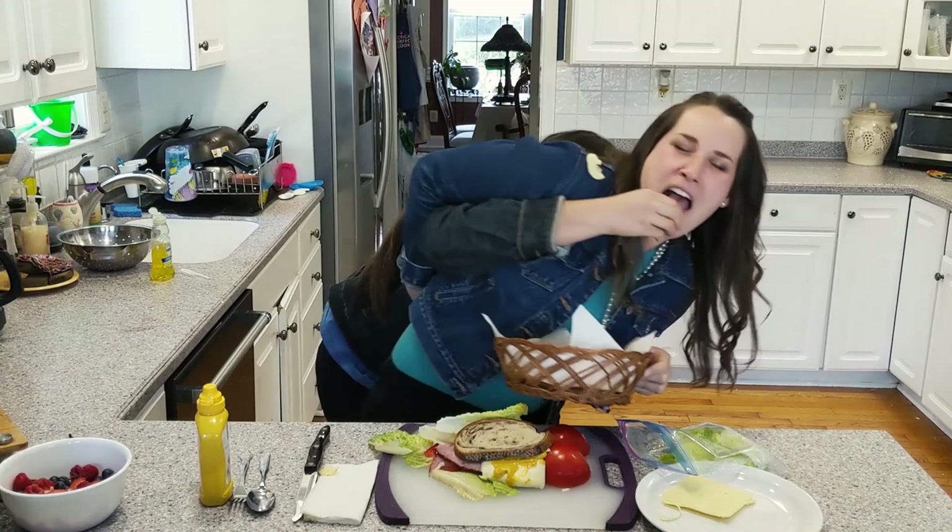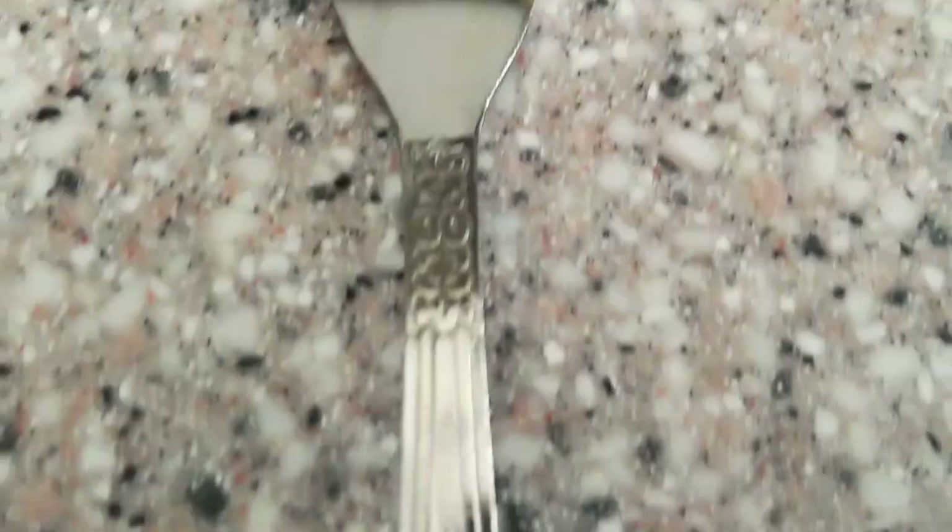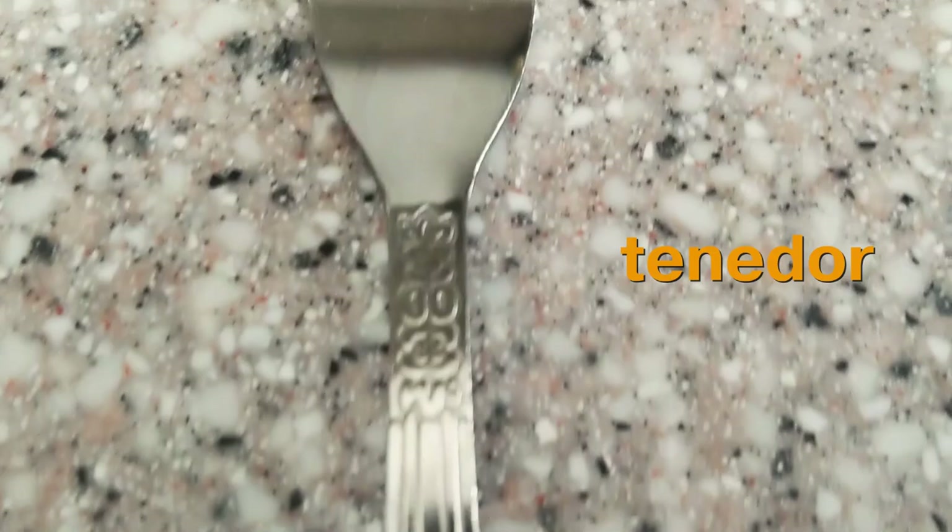Now to eat, we put our sandwich on the plato, the plate. We're not going to use a cuchillo, a knife. We're not going to use a cuchara, a spoon. But we could use — since mine looks like an ensalada, a salad — we could use tenedor, the fork.